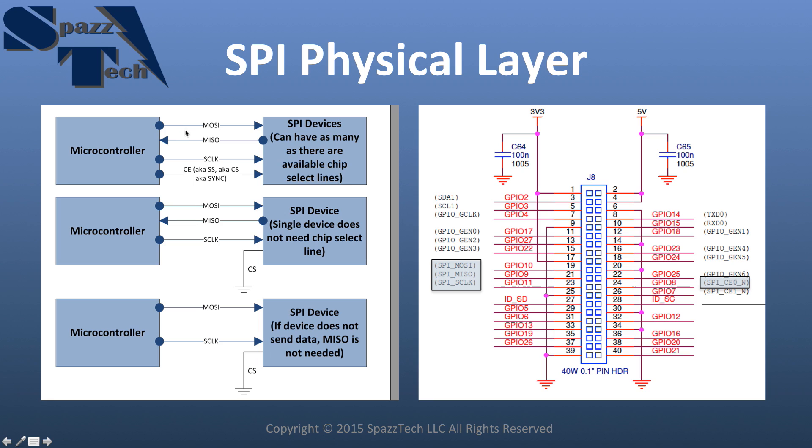This is full duplex communication, which means data can move in both directions simultaneously. That makes it really useful and allows us to do a lot of things with it. The next thing we have is a clock line — this is a synchronous bus. Synchronous means each bit of data moving on these lines corresponds with a clock signal. We'll get into that further when we test this, and I can show you a scope plot of how the clock lines up with the data.